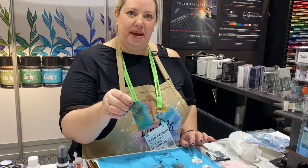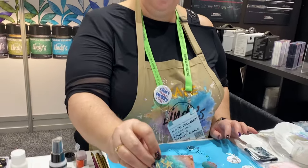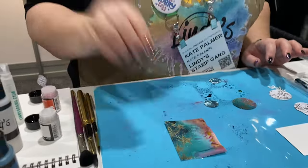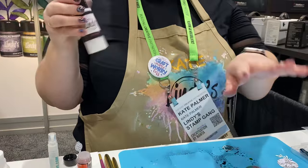We've got our Lindy's basic shimmers and you can see the turquoise shimmer in there. If you just tilt it and then add the fairy fluff over the top, it's going to mix the colors a little bit because it's adding more water.